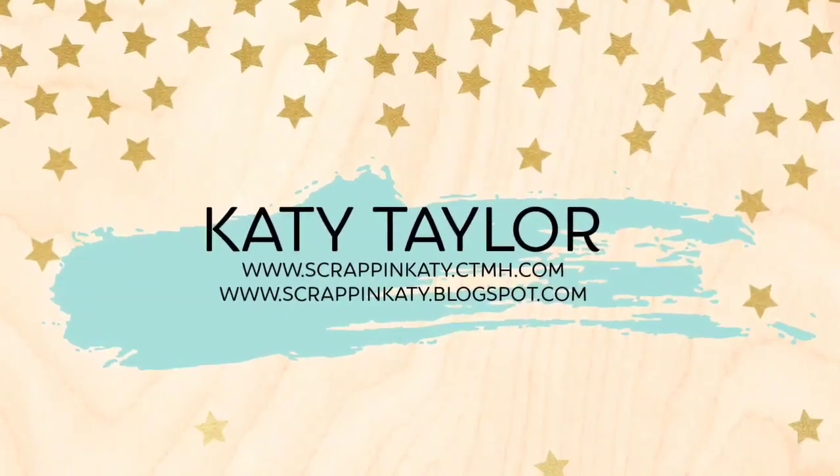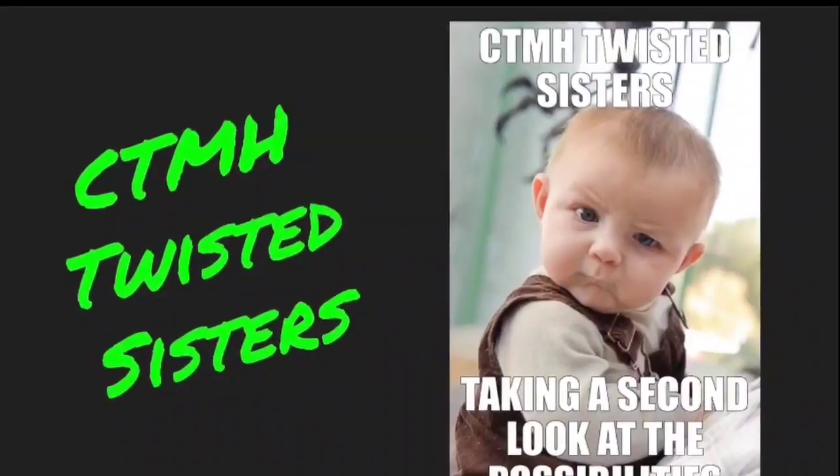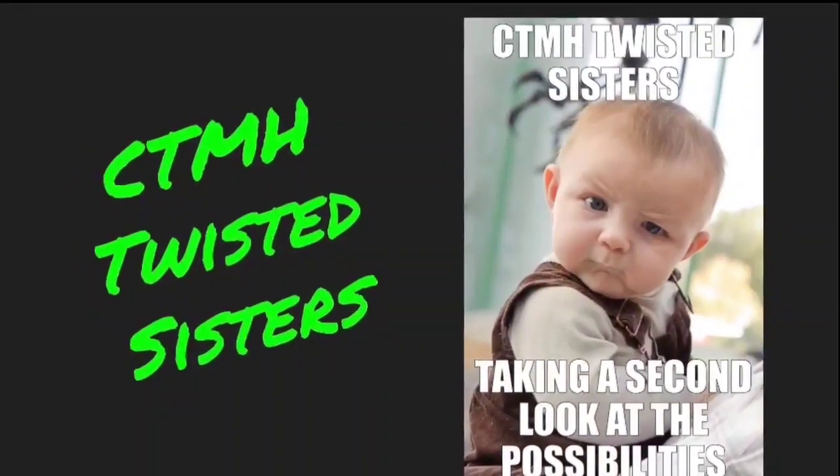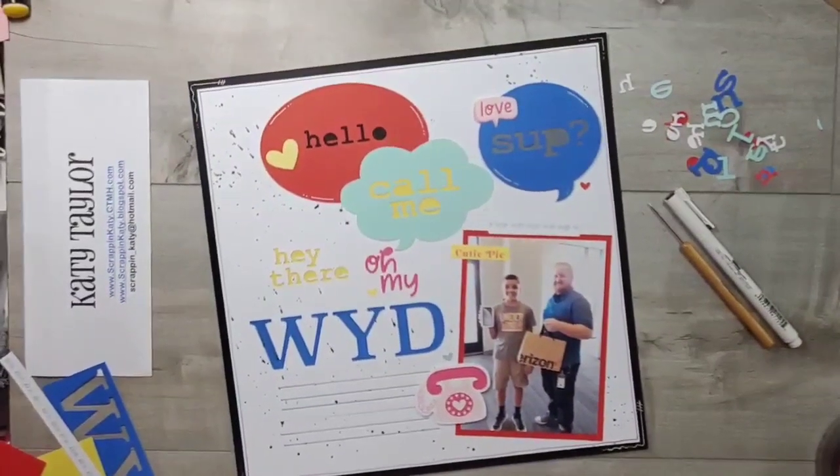Hey guys, it's Katie at scrapandkatie.ctmh.com and I am joining some other Close to My Heart sisters today and we are going to show you how to take usual products and use them in unusual ways.